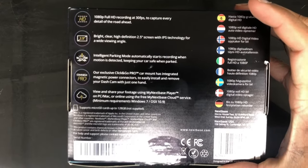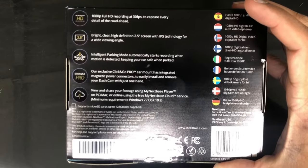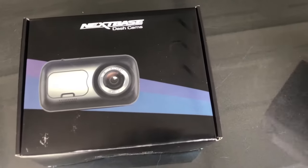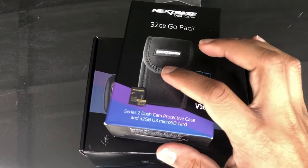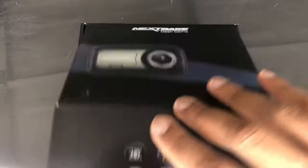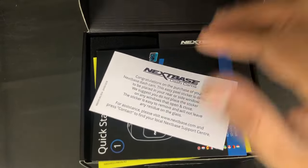It's a two-and-a-half inch screen and it does have intelligent parking mode, so it automatically starts recording if motion is detected. It records on a micro SD card of up to 128 gigs — the micro SD card isn't included, but Nextbase does have an accessory bundle that comes with a carrying case and a 32-gig micro SD card.